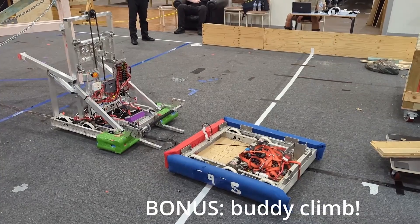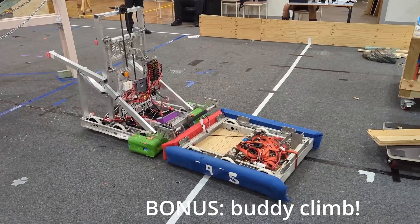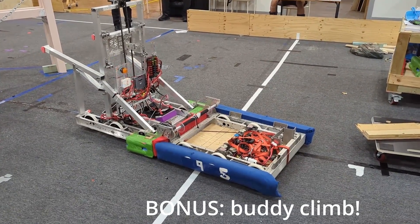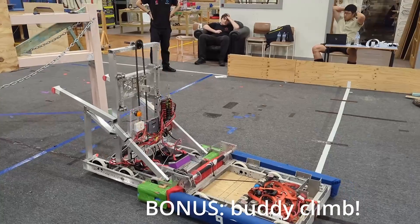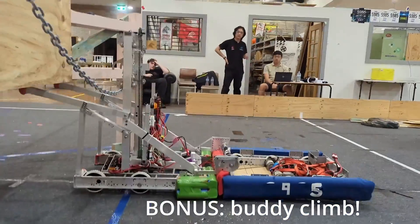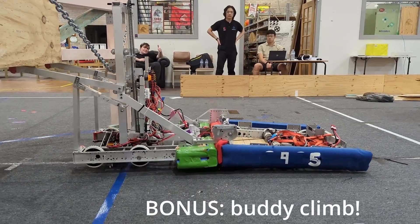One of the things we saw this year is the Unqualified Quokkas, where they were able to build a separate robot specifically for what they call a buddy climb, in which two robots at a time were able to climb up on the chain. This would require you building a mechanism to attach to an alliance partner's robot so that they'll be compatible for your next match.